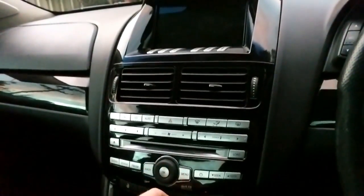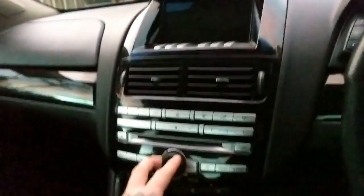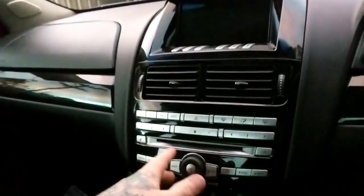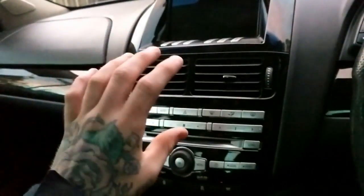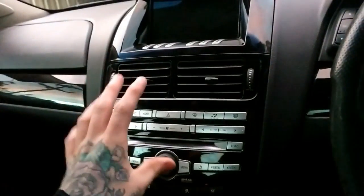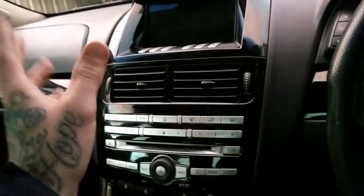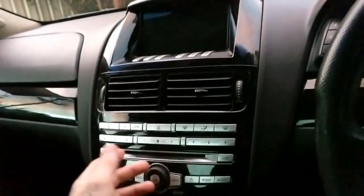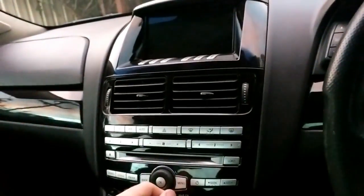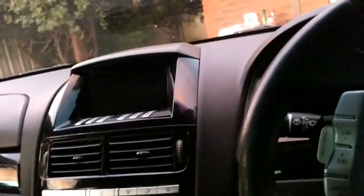He sent me a couple of videos running through the setup so you can see how it sits in the car. It explains how it gets power and there's an app that will put the tablet to sleep when the ignition's off and turn it back on once the ignition's on. When it gets power, it opens the app, the screen comes on and it's all ready to go.